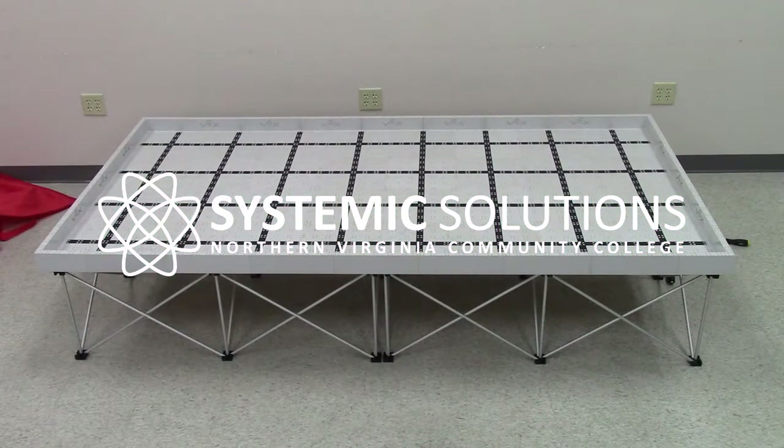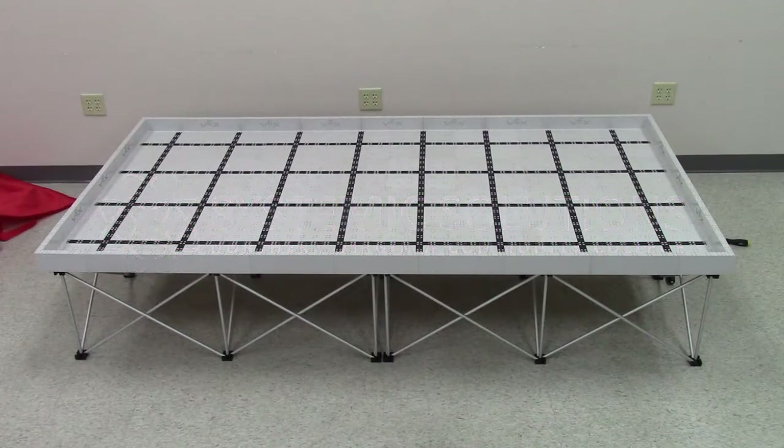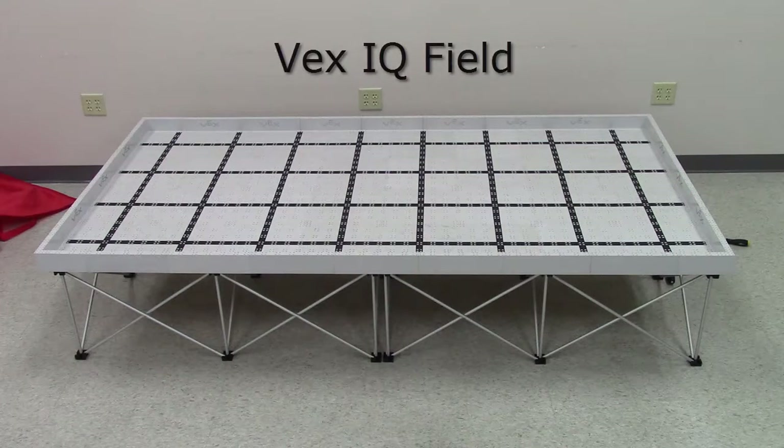Welcome to a Systemic Solutions tutorial video. In this video, we'll be setting up a VEX IQ field.